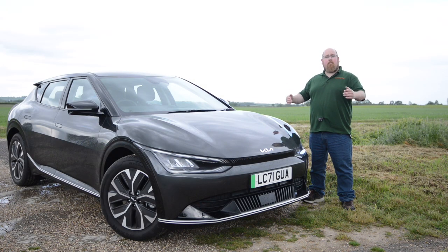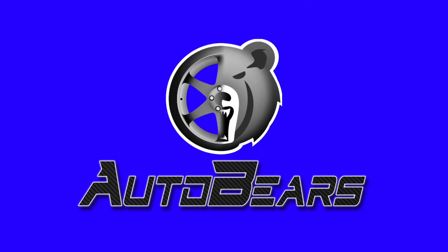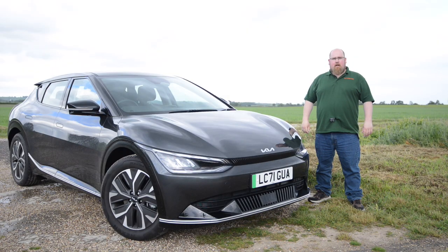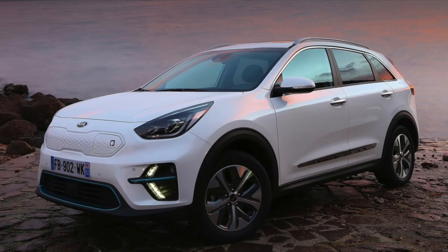Hey there everybody, welcome to AutoBears and this is the all new Kia EV6. Now just like Hyundai, Kia has had amazing success with its first generation electric vehicle, the E-Niro.